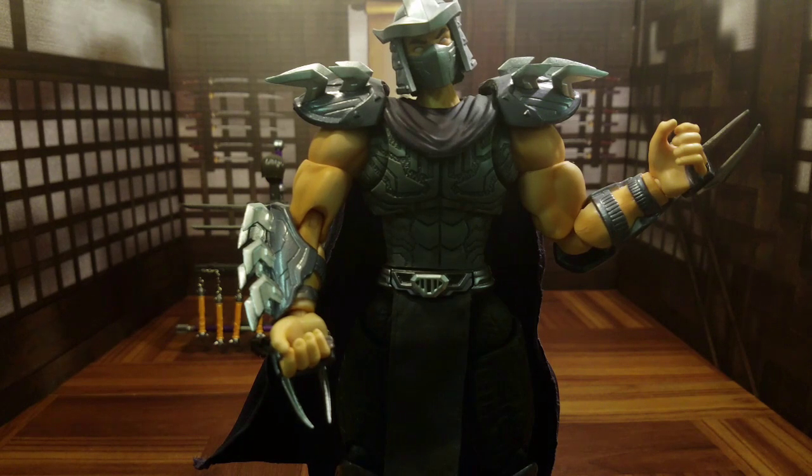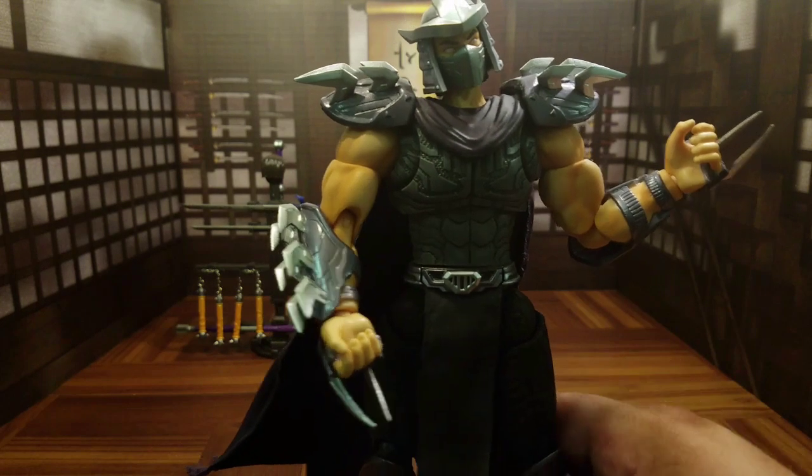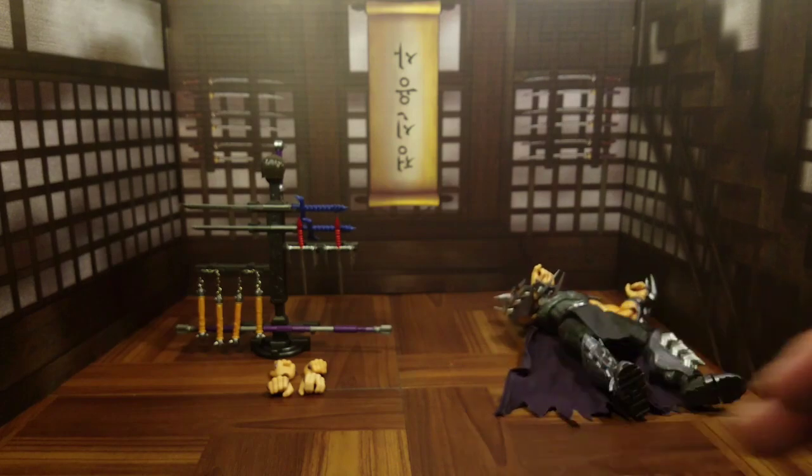Could it have been executed better? More than likely. But for what it is, it's not bad. I don't know if it's $120 'wow' articulation, but it's good enough. Let's go ahead and move him aside and talk accessories.